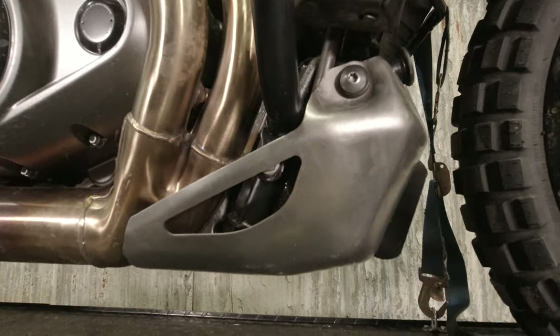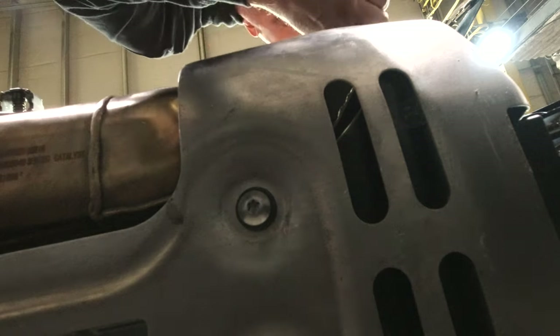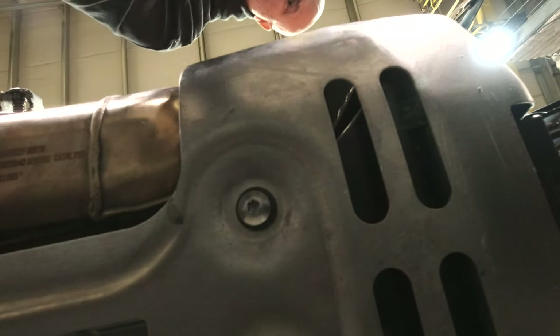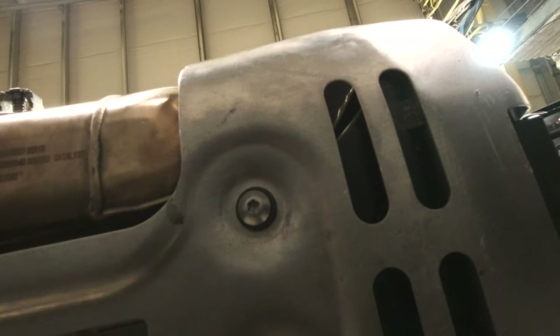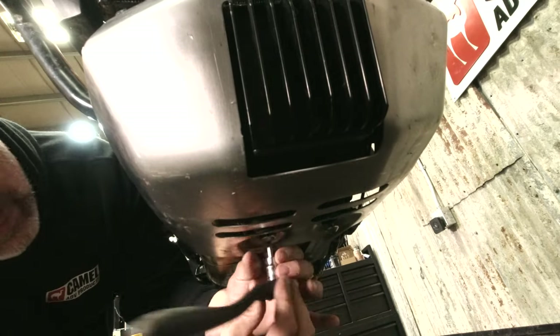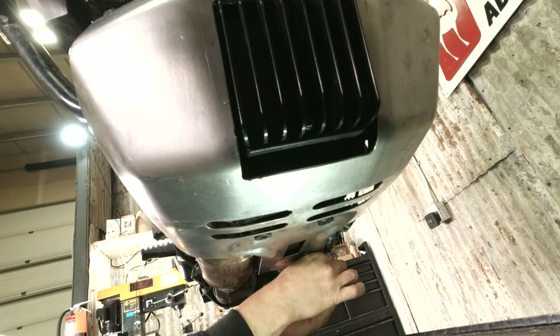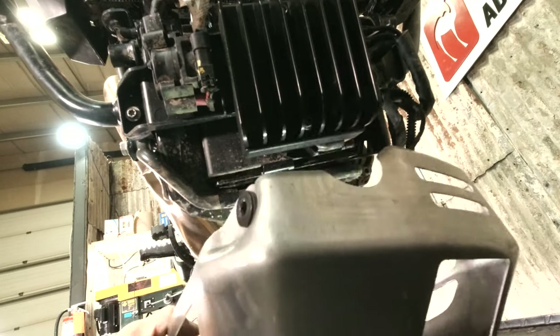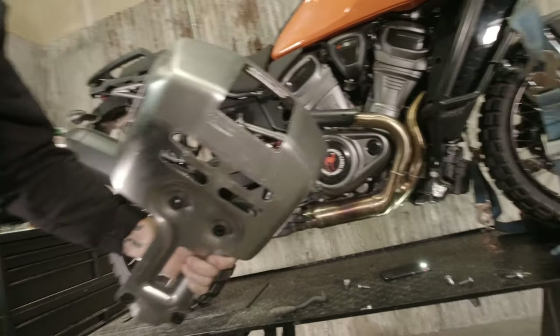There are six Torx fasteners that hold the factory skid plate on — one here, two here, two here. We're going to pop those off. Set those aside; we are going to reuse them. This is the T40 Torx bit that we're using. We can now set the factory skid plate aside — we're not going to reuse any parts from it other than the bolts.